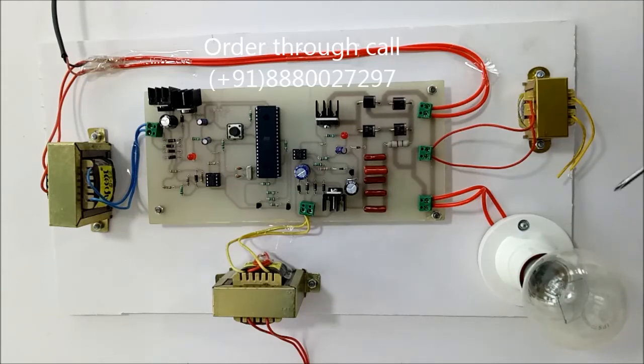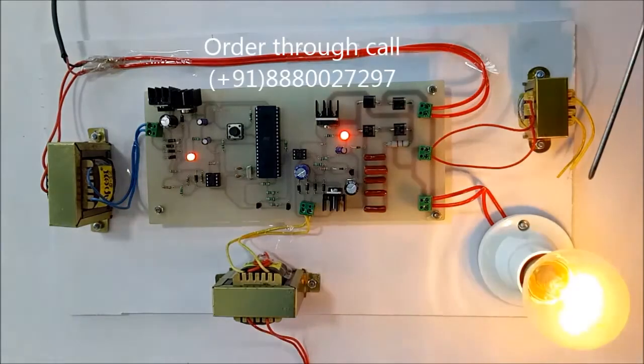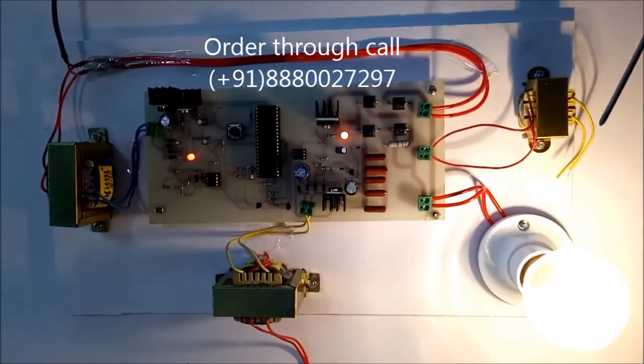I'll give the supply now. You can see that this bulb is getting on very smoothly — very slowly it is getting on. If you use an induction motor, what will happen is it will start to rotate very slowly until it attains its higher speed. You can see here this IGBT is used for switching action. You can connect your CRO or DSO here and check the waveform. Thank you.